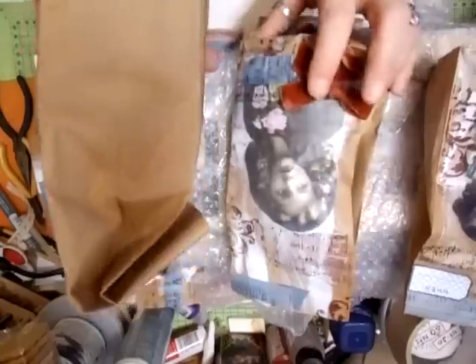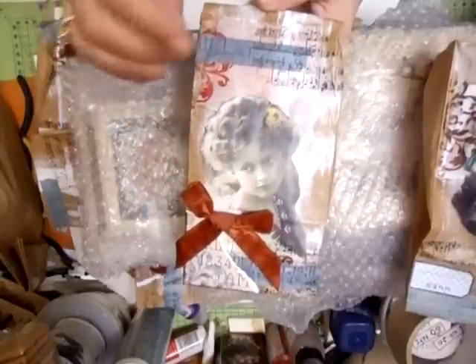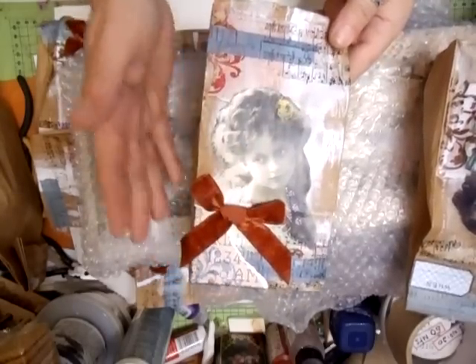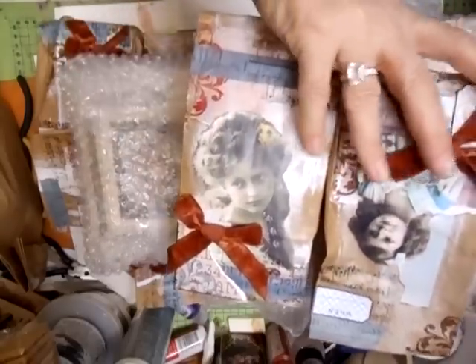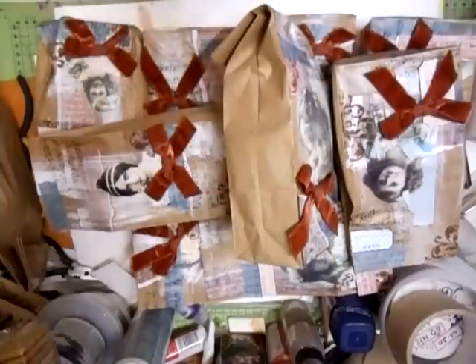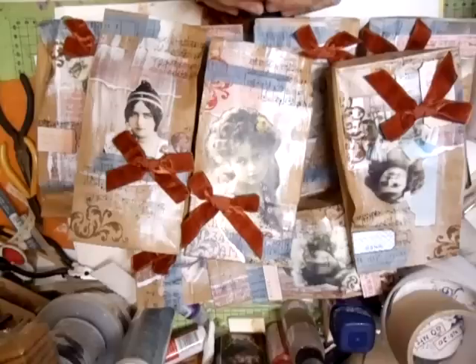Linda, how on earth have you gone and packed loads of these little parcels like this? She's decorated all of them — every bag — with paper and paint, stamping, tissue tape, and lots of beautiful vintage images, and then she's taken the time to do the bows. I'm just going to get the card. I think this will be a two-part video.